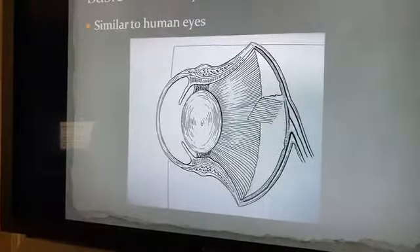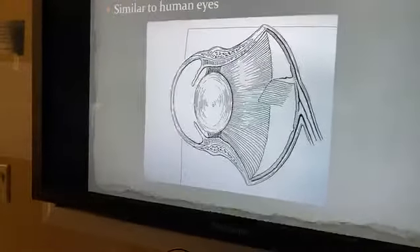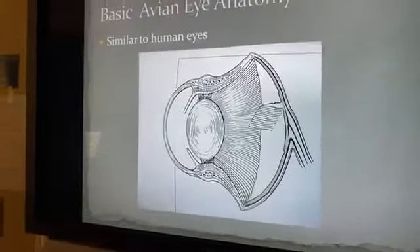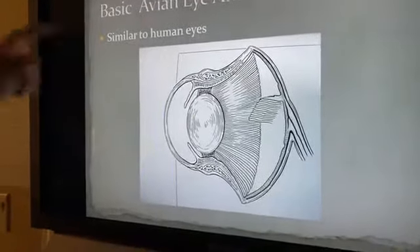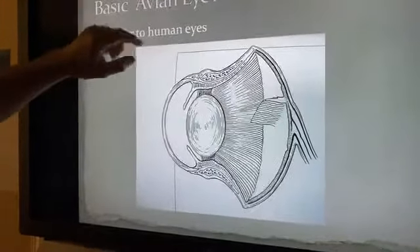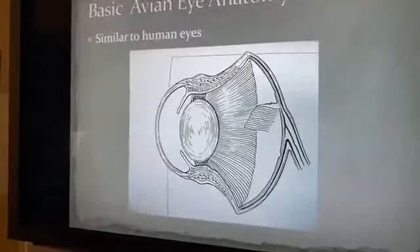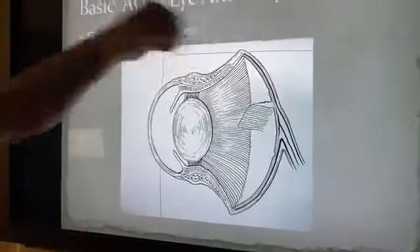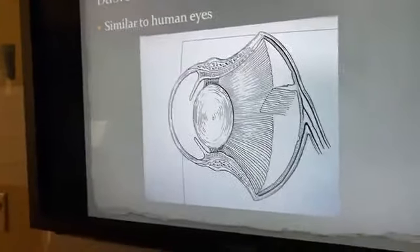This large structure here is the lens, which allows a bird to focus on close and distant views. It's very pronounced — this happens to be an owl eye, very large, very thick, almost round like an egg. Behind the lens we have the posterior chamber, the biggest part of the eye, and at the back of that chamber is the retina, just like in us, where we have rods and cones — the light-sensitive cells. Behind that, the optic nerve connects to the eye and sends signals to the brain.